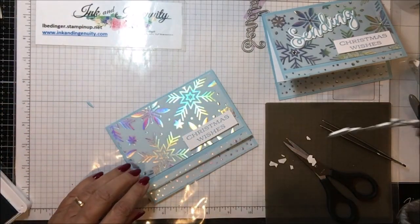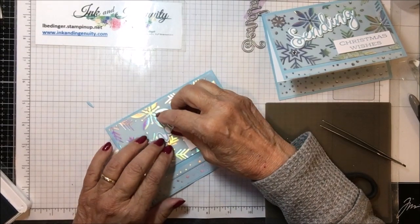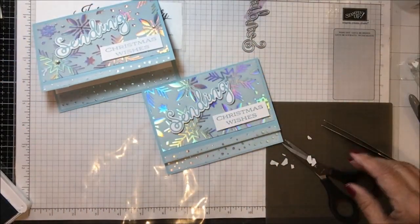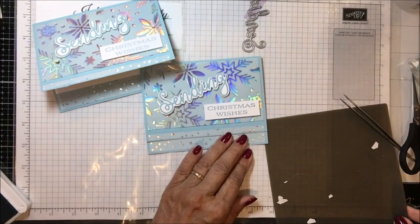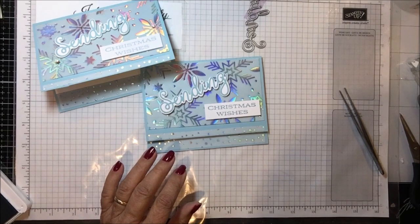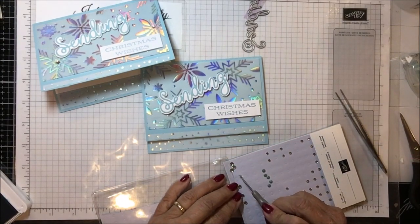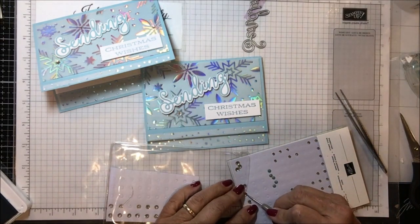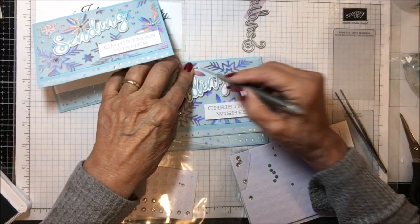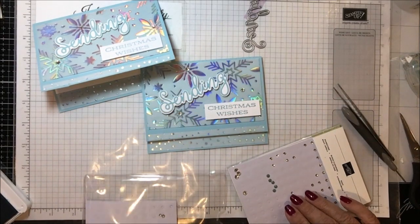This is ready now to go on the front of my card. I wanted to set it at just a little bit of an angle. And there is my 'sending Christmas wishes.' I know that this material is plenty blinky, but I did decide to add a couple of basic rhinestones. I used some of the larger rhinestones and put them in the middle of some of these stars and snowflakes. I just added three because this already has so much sparkle and shine.